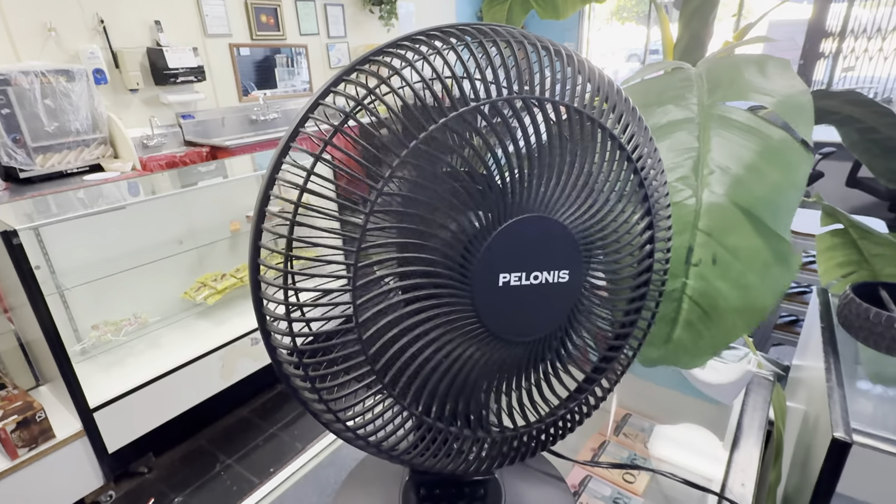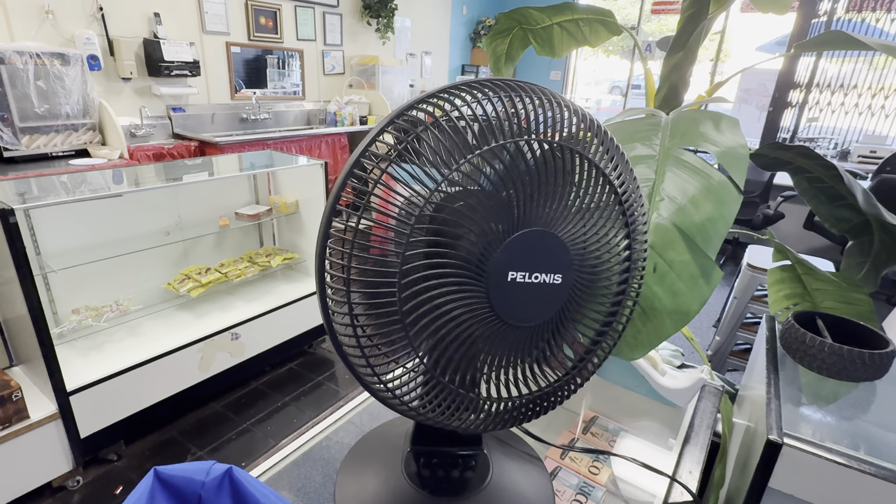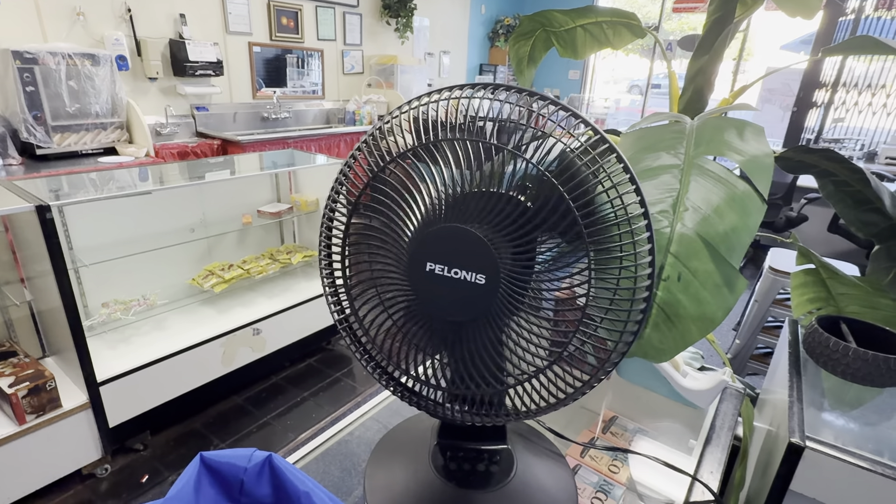Hand oscillation. I keep this one here at work in my office. I have two of these — the other one's at home in the studio.